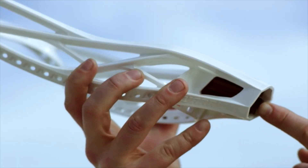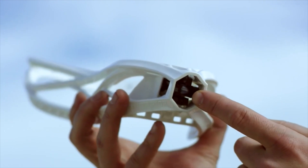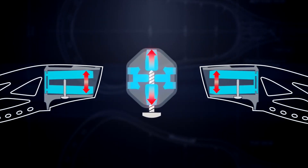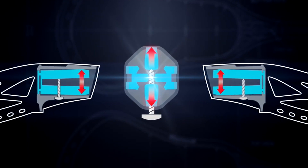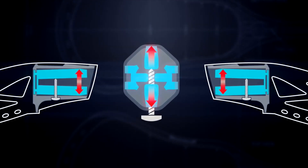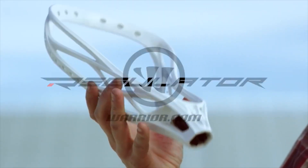The lock throat attachment mechanism is fitted in the base of the head and activated by a standard screw. As the screw enters the attachment, the interior portion of the fitting expands, pressing against the inner side walls, creating a perfect seal and providing a superior connection like you've never seen.